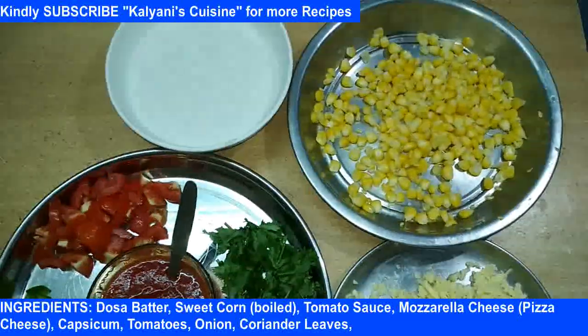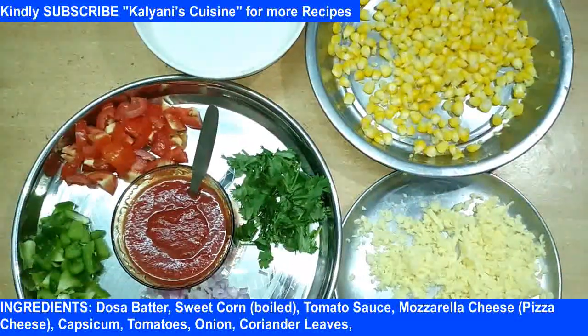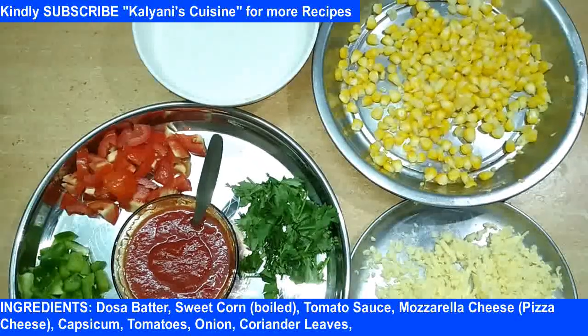Hi friends, welcome to Kaliyani's QC. So we'll go with pizza, and we'll get a pizza.